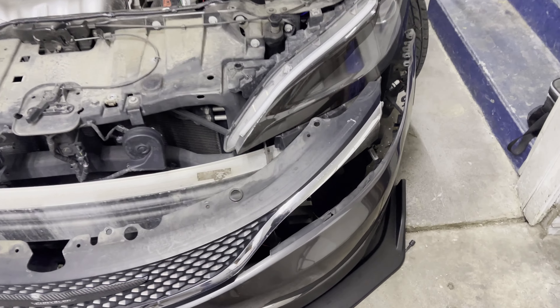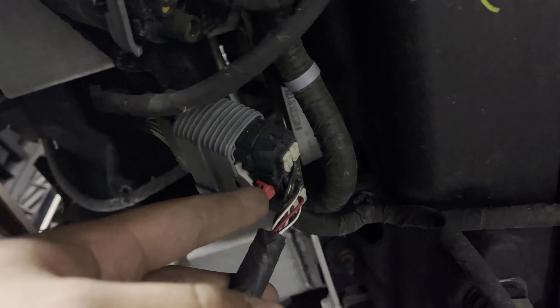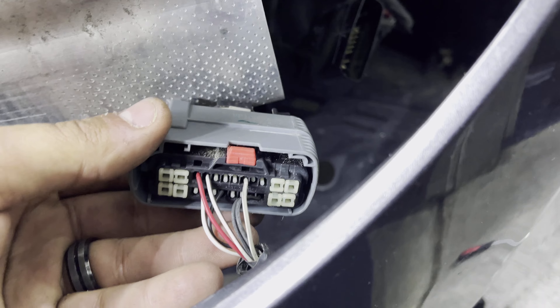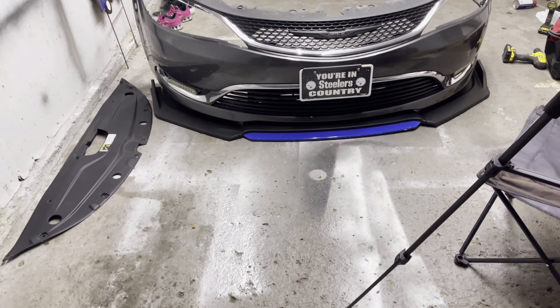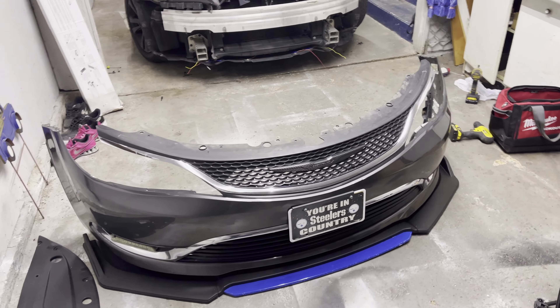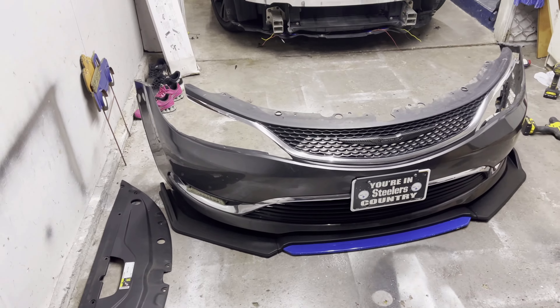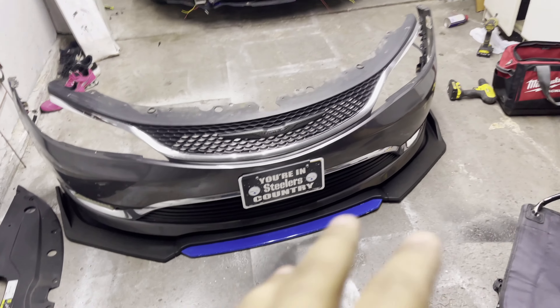Alright, scary as it looks, it's off! The fog light harness is right here — go ahead and disconnect that. I'm going to disconnect my battery first just to be safe. Heads up: if you have trouble removing the harness, there's a little red pin — pull that back, then push down on the end of the gray clip and pry it off. And there it is, the bumper off in all its glory. It really wasn't that bad — kind of tedious, a little hand-scratchy, but you'll get it.